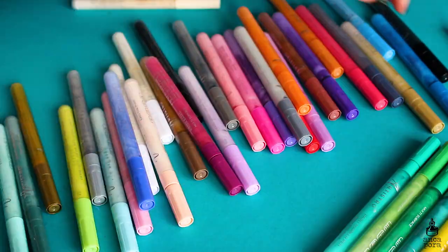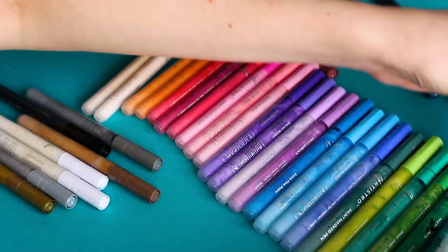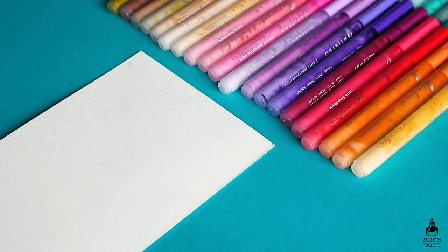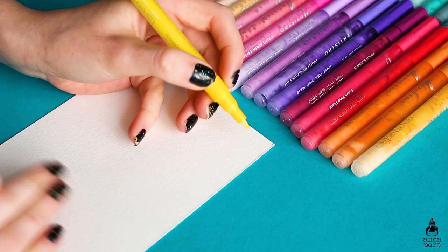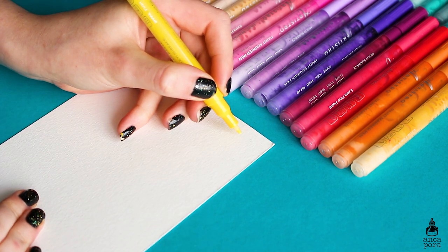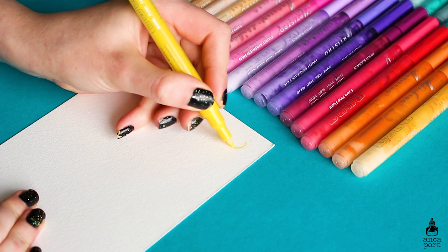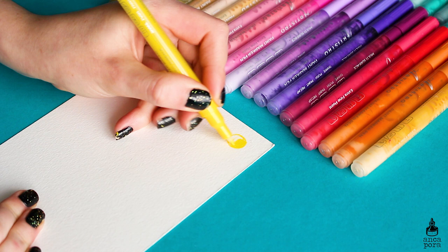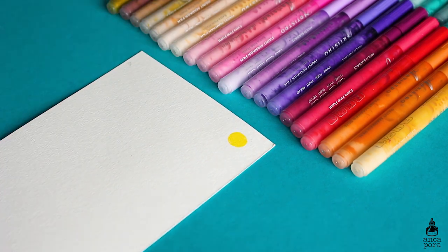I highly recommend you check them out. Artistro is a USA brand — they are a family business, which I really like to support, and they have over 20 products which are non-toxic and affordable on their website. This particular paint pen set comes with 42 colors: basically you get 40 colors plus an extra white and an extra black, and the rest are individual colors. The pens come with an extra fine tip.